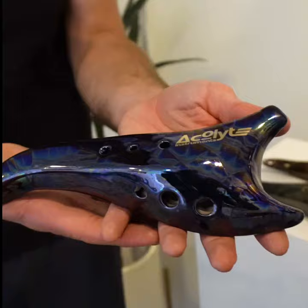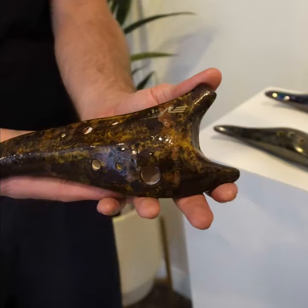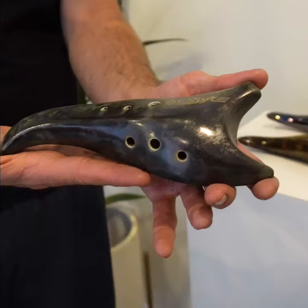The D minor Celtic comes in a dark purple metallic, the F hijaz a dark brown copper, and the E major in our earth tone green. If you have any questions about these ocarinas, please give us a call or shoot us an email at info@acolyteinst.com.